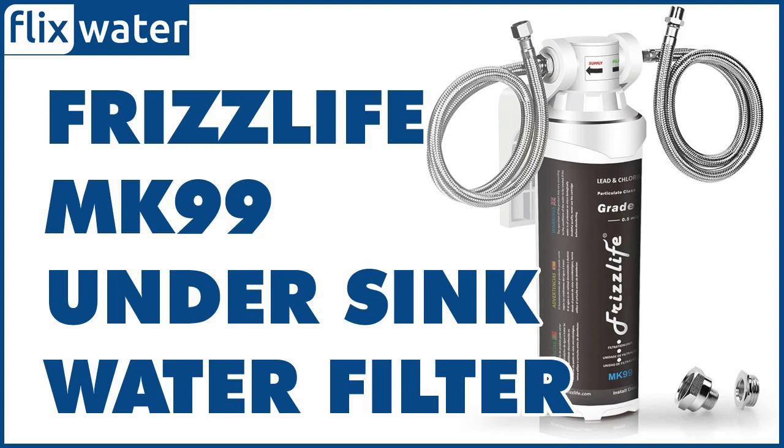Furthermore, although it delivers water on demand, the flow rate is quite high. It can deliver 1.5 gallons of filtered water per minute at 40 PSI and up to 2 gallons at the standard municipal water pressure of 60 PSI, so no long waiting times when filling a large container.